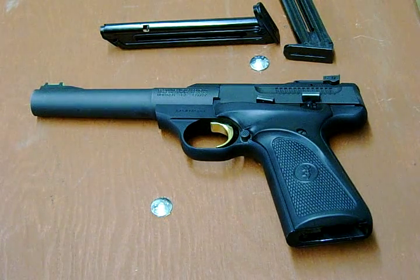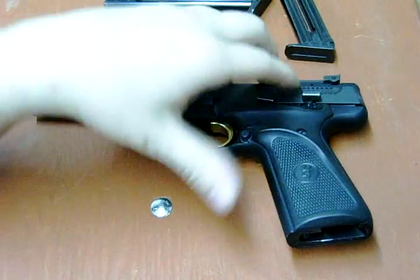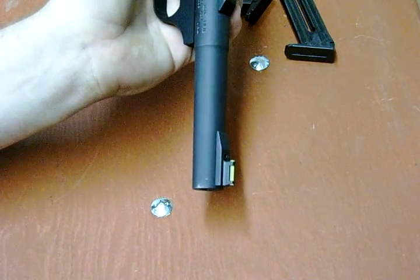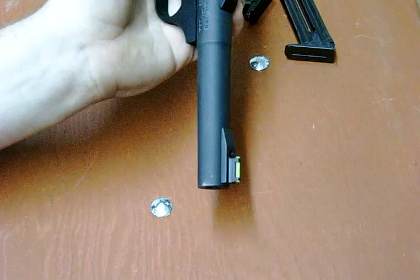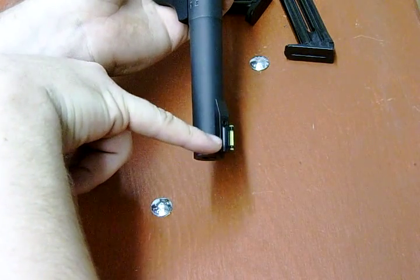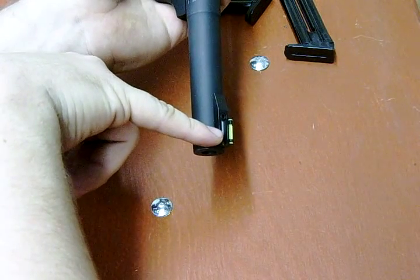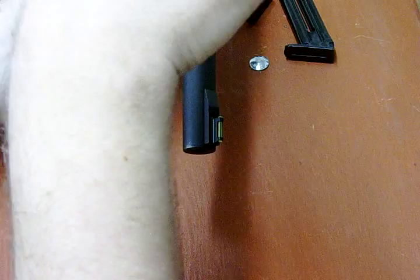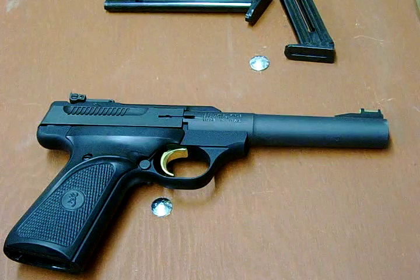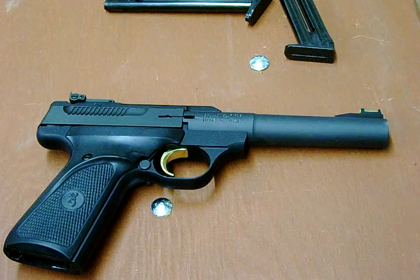I give this gun a thumbs up — that's my view on it, that's my ramblings about it. Fiber optic front sights are wonderful for outdoor shooting, which is mostly what I end up doing anyway. This is great for shooting bowling pins — put that green dot on top of an orange bowling pin and that sucker's gone. Disassembly can be a bit of an irritant on these, but it's doable.